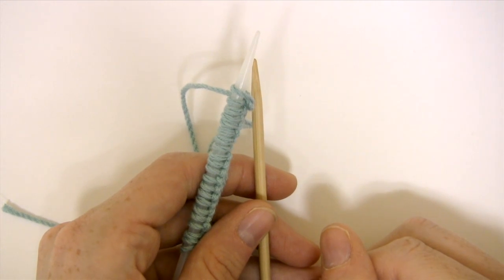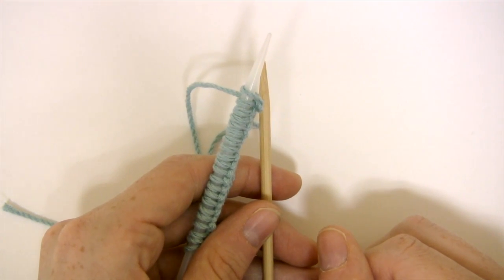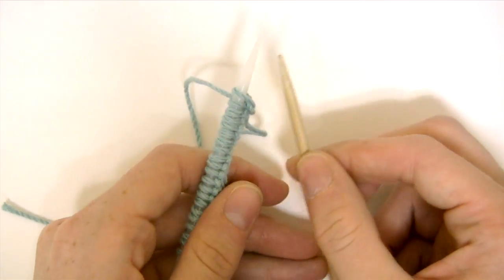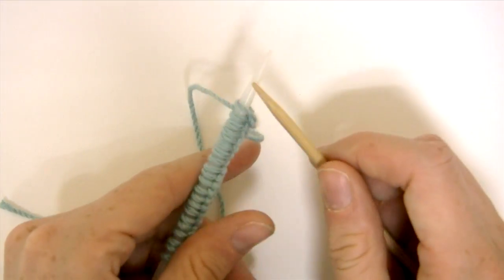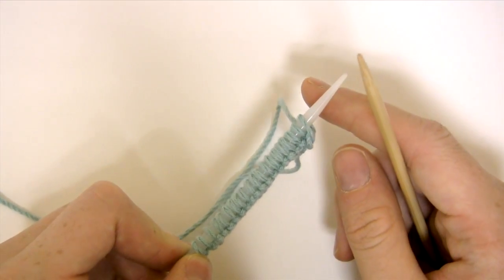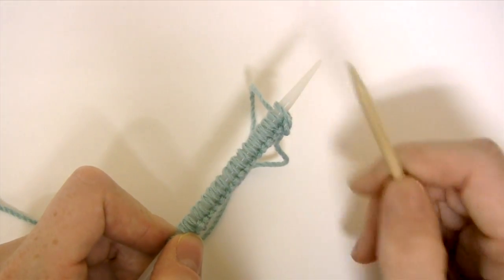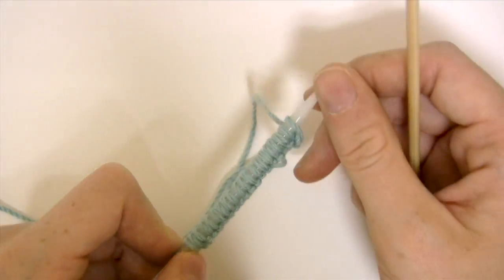Hi, this is Emily from Barocco and I'm going to demonstrate how to knit in the round using two circular needles. I cast on 20 stitches onto one of my needles and now I'm going to transfer half of those stitches to my second circular needle.